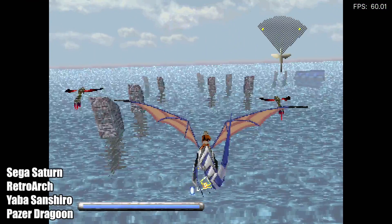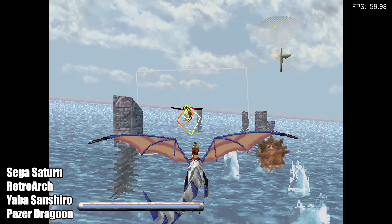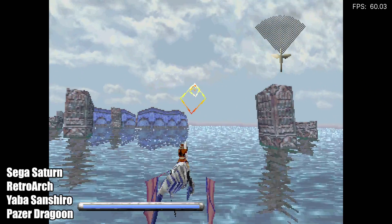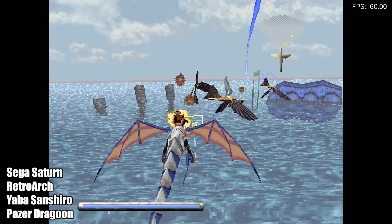Another one that worked really well on this board is the Yaba Sanshiro core inside RetroArch. Here's some Sega Saturn — I tested out a couple games and didn't run into any issues. We're at 60 FPS, everything looks good, sounds dead on, and performance is great.